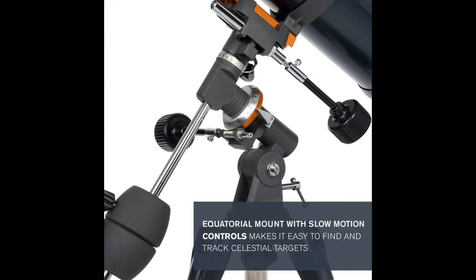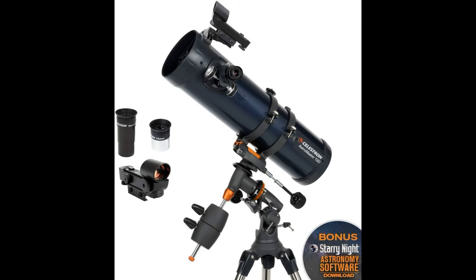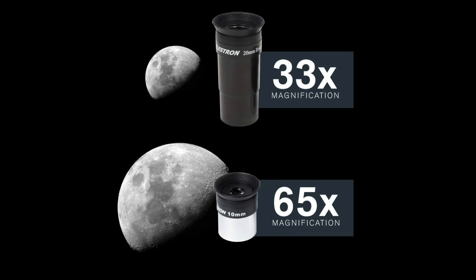High quality 130mm optics — the heart of the system is a 130mm glass optic objective lens. The AstroMaster mount features two slow motion control knobs that allow you to make precision adjustments. Rayleigh resolution: 1.07 arcseconds.